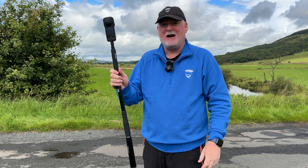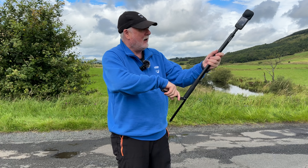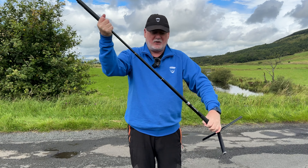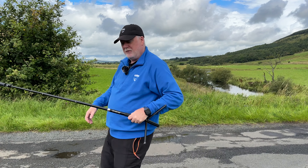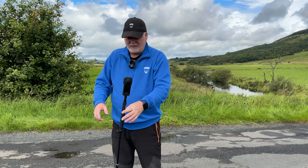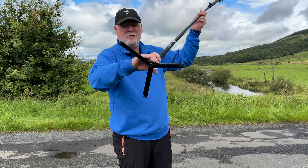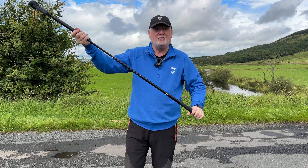This is my Insta360 camera — it's a fantastic camera and it comes with a little selfie stick and a little tripod that you can actually, as well as walking along with it and doing your 360 stuff, stand it up. But what happens if you're in an area with a bit of wind or on unlevel ground and it's just not too steady because the tripod at the bottom isn't all that big? Well, I've got the perfect solution for you right here.